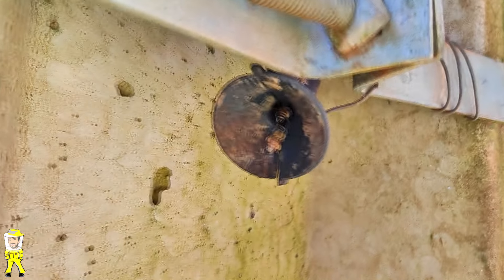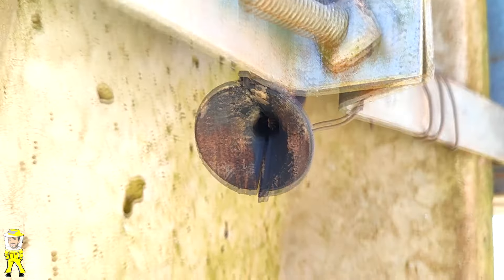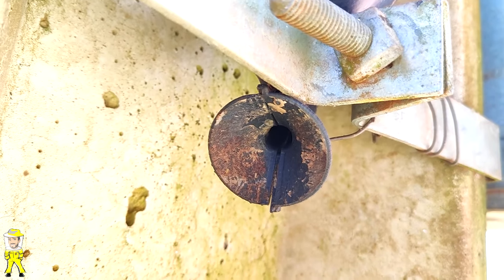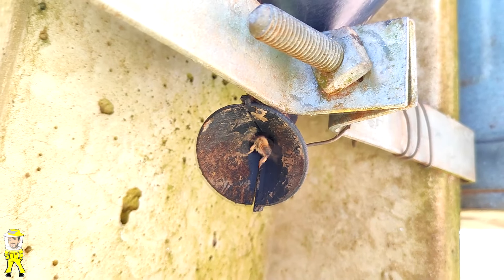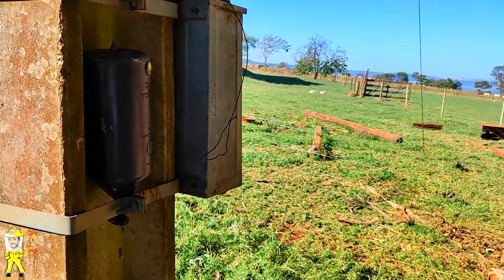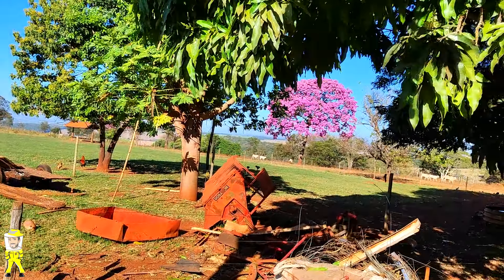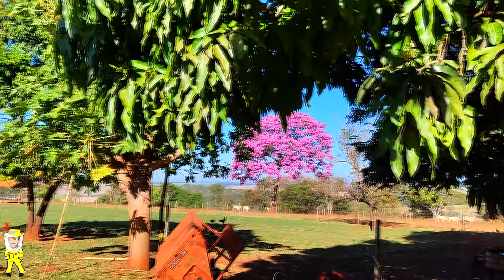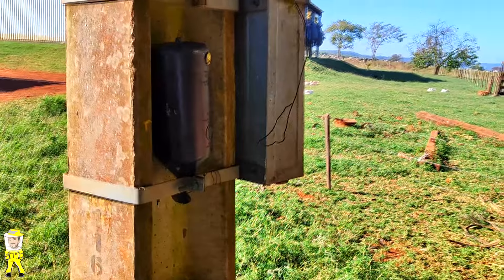Você vê que chega a abelha assim com um intervalo um pouquinho maior, identificando que é um enxame mais fraco. Bem no padrão de energia, no quintal aqui da fazenda. Mais um fato ainda de ser difícil de um enxame vir com uma isca dessa.